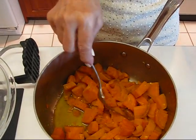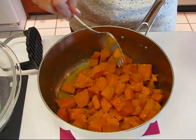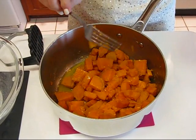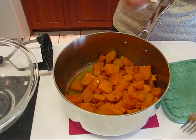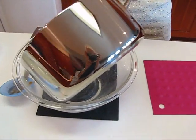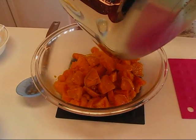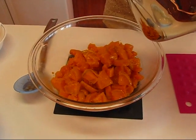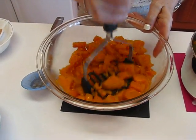Our sweet potatoes are done — they cooked for about 25 minutes and you can see they are definitely fork tender. There's some liquid in the bottom, which is butter, milk, and also some juice from the sweet potatoes. I'm going to pour them into an all-purpose bowl for mashing. If you have a potato masher you can mash those potatoes; if you don't have that but you have a mixer, then you can make whipped sweet potatoes.